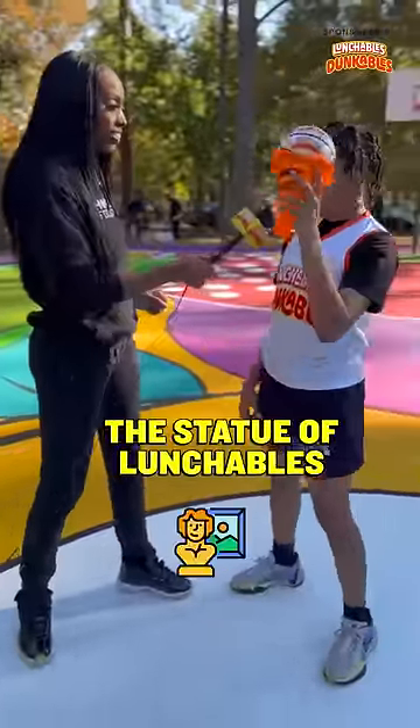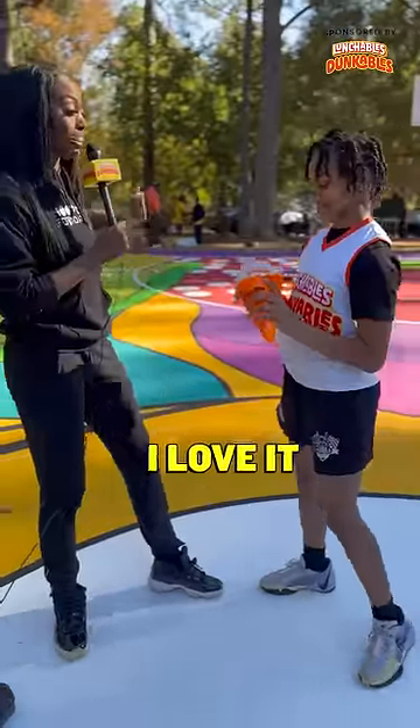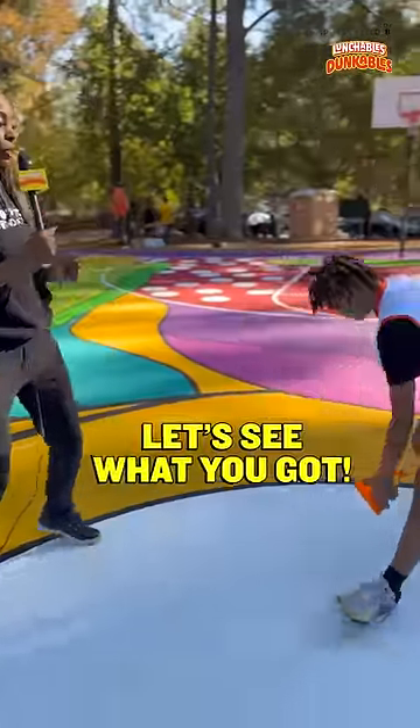What are you getting ready to dunk? Statue of Lunchables. The Statue of Lunchables, I love it. Let's do it, let's see what you got.